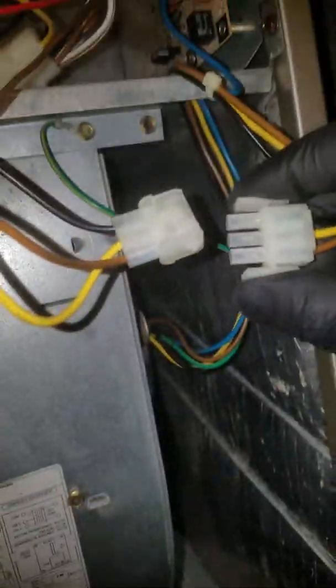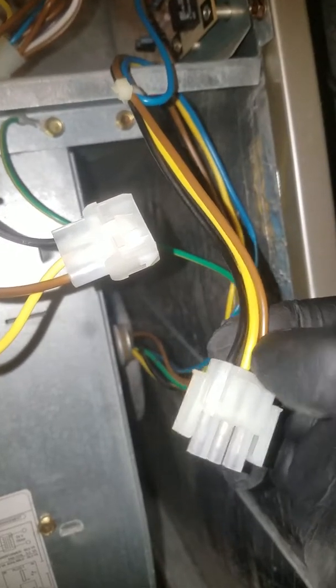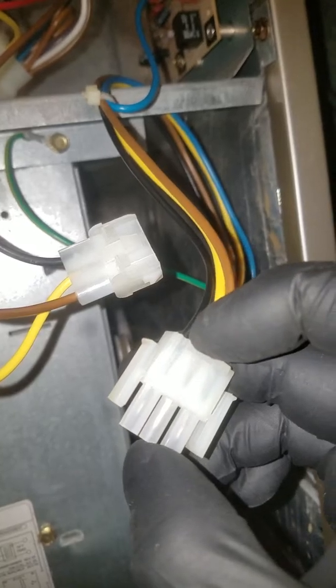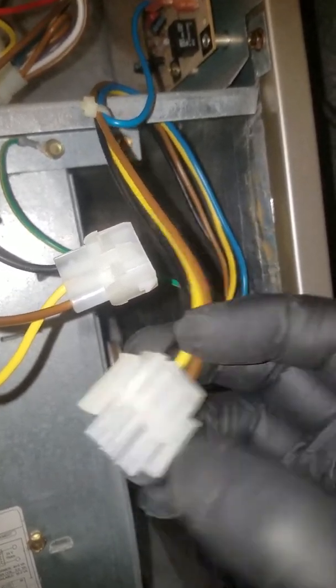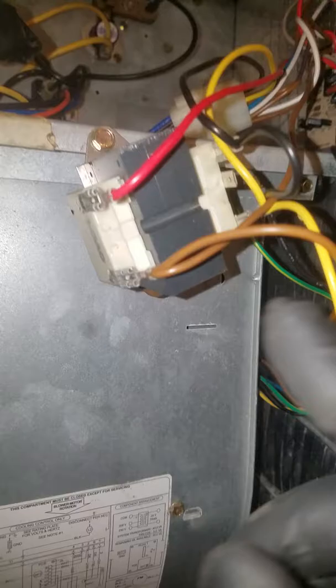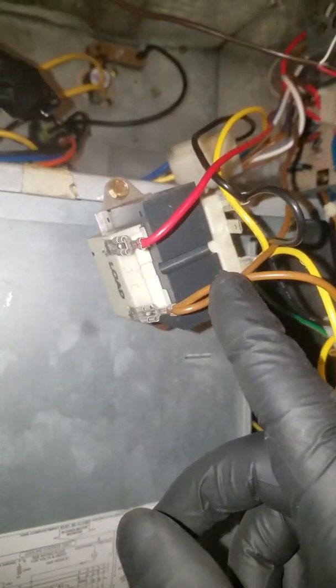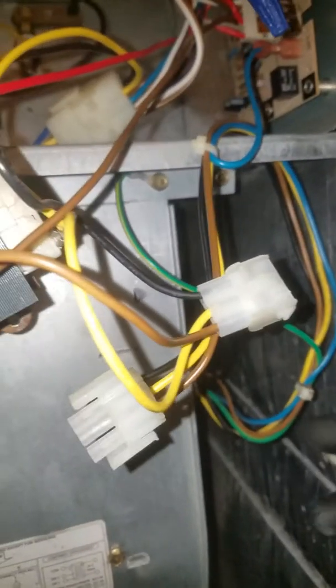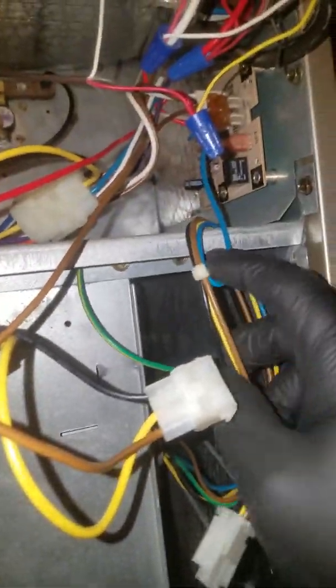I'm going to unplug this — okay, this is the plug that goes to the blower motor. It has black and yellow, which is 240 volts. You have to have 240 volts present between this yellow and black. There is also brown — brown is simply the low voltage side common of the 24 volts. So you're having 240 plus common.